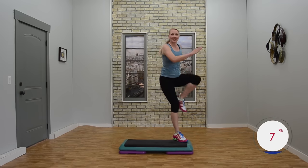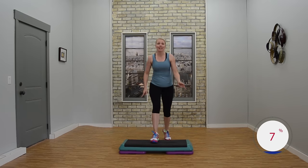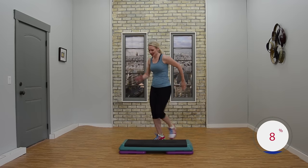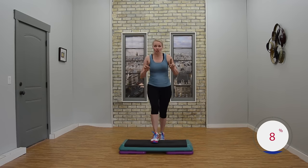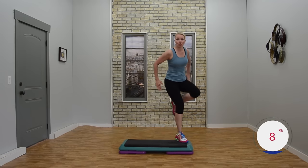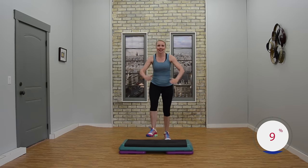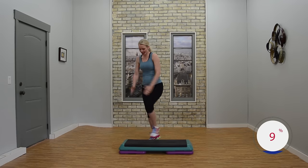Knee lunge. Just do what feels good for you. Two basics. You got this. Two V steps or V step up, shake it out. Knees corner corner. Just loosen up those hips. Knee lunge. Nice job. Two basics. You got this. Two V steps or V step up, shake it. Exit knees corner corner. Let's just go twice more. Knee lunge. Two basics. Nice job. Two V steps or shake it up. Knees corner corner. Just do what feels good for you.